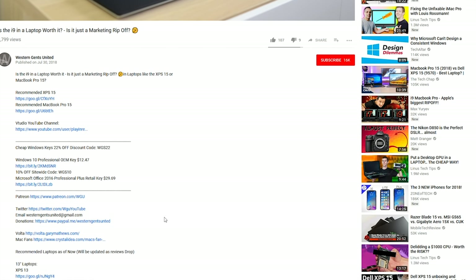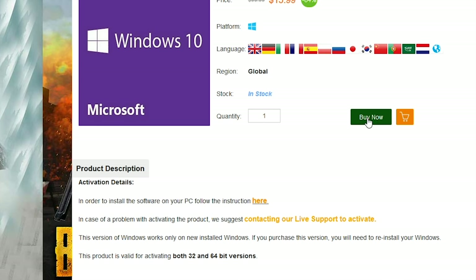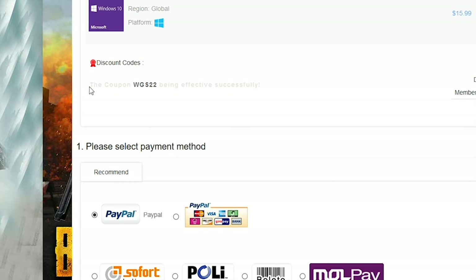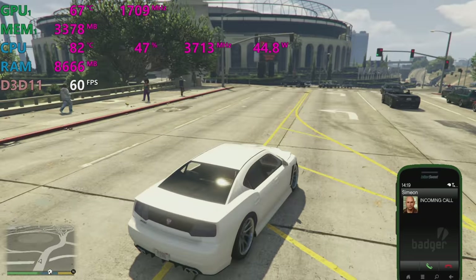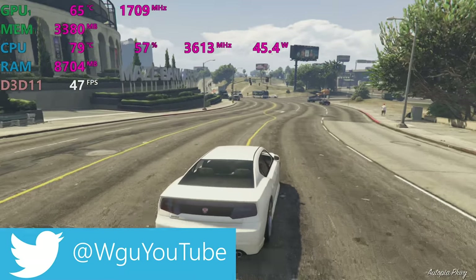If you want to upgrade Windows Home to Windows Pro, or get killer prices on Windows and Office 2016 and cheap gaming keys, head on down to the site in the description — make sure you copy and paste the code from the description to get a great price.